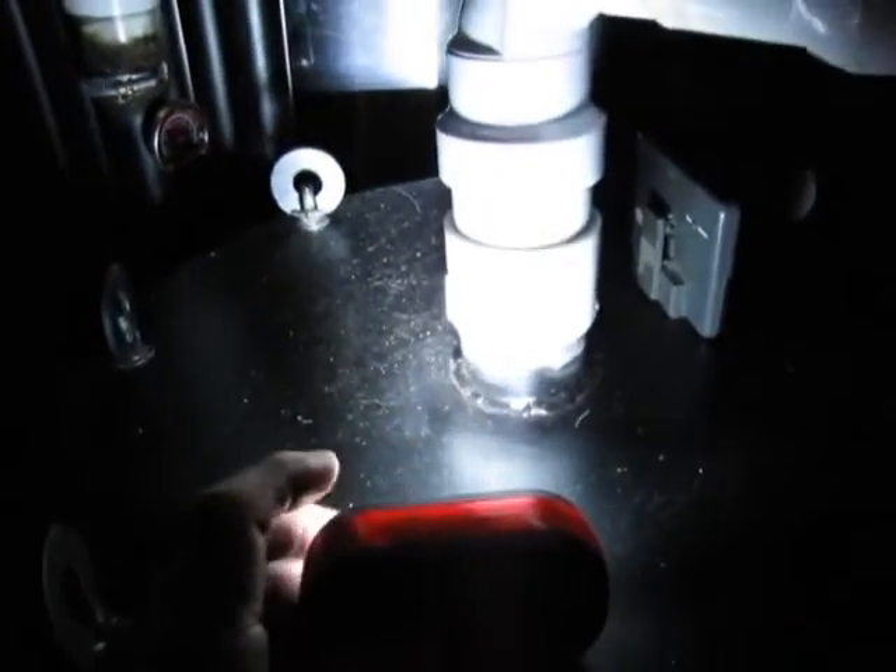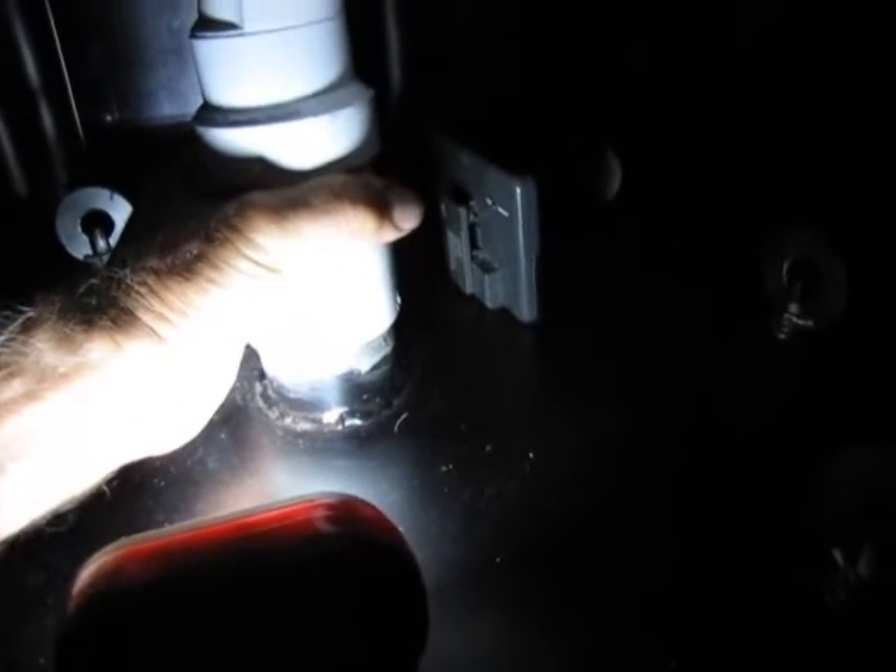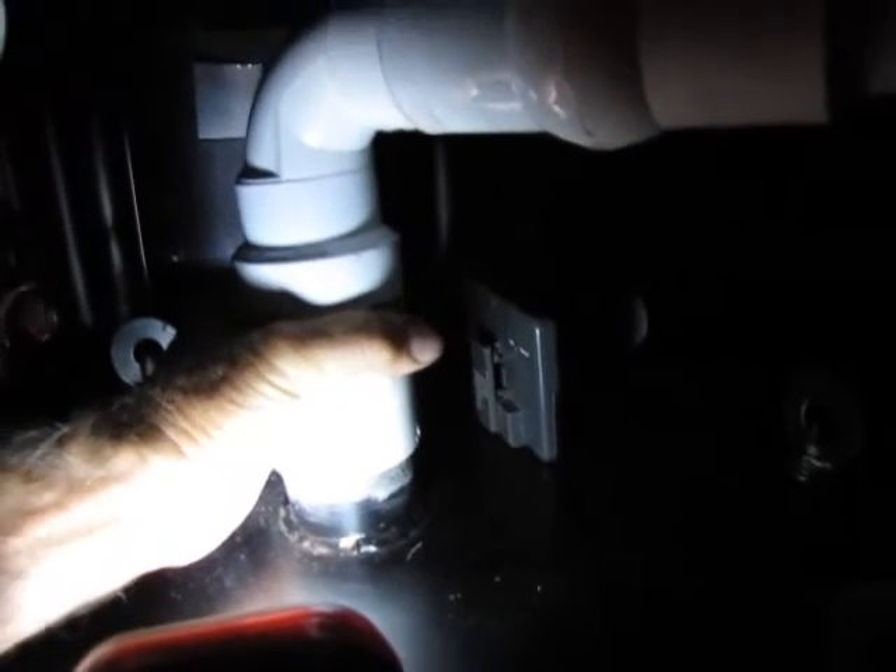And then where it exits — the cover is just warm. Plastic. It's been 2 hours and 15 minutes into this burn. It's starting to get a pulsating.